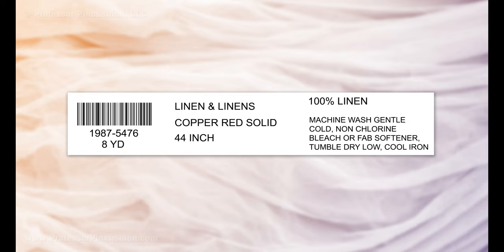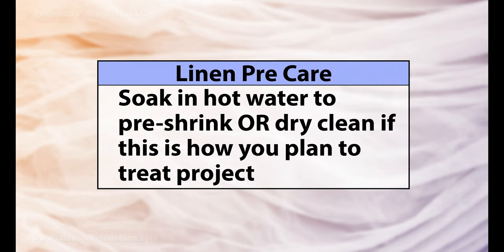Some linen may be labeled pre-washed or pre-shrunk, but many times you need to do this yourself. Check the care instructions and pre-treat the fabric before cutting out pieces. Many suggest soaking the fabric in hot water to shrink it as much as possible, or dry cleaning it ahead of time if that's how you plan on treating the project after it's done.